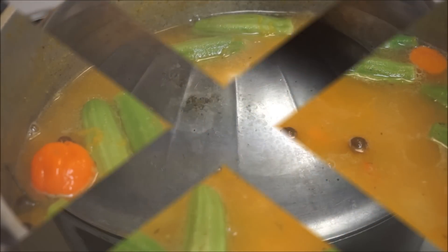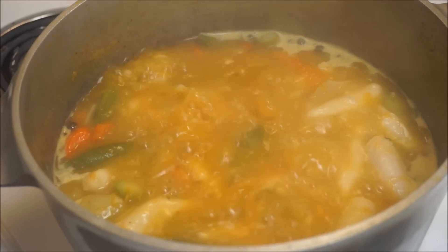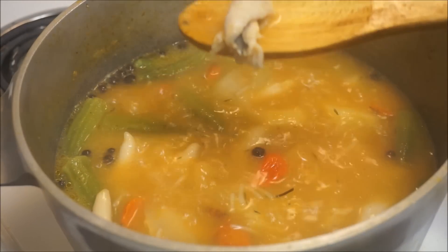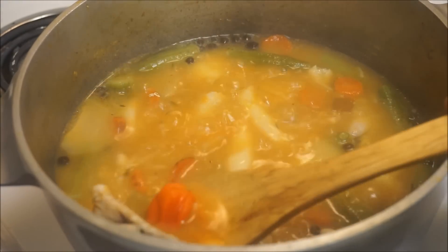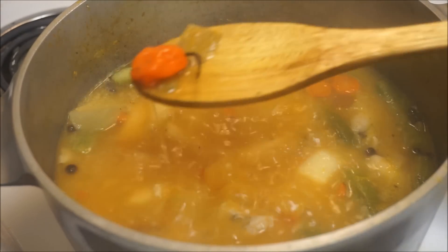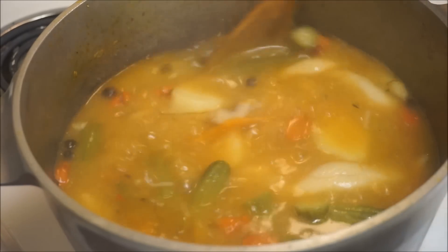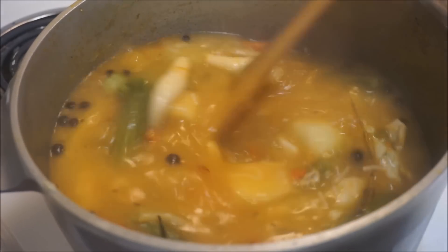The soup has been boiling for about 20 minutes and this is what it looks like. All the fish is still the way I want it to be — I didn't let it cook out. My scotch bonnet pepper didn't burst and my okra is still whole. You don't want it mashed up. I'm gonna let you guys see what it looks like on a plate.